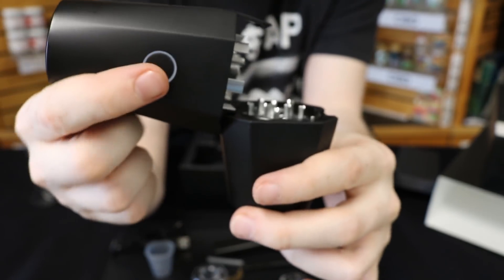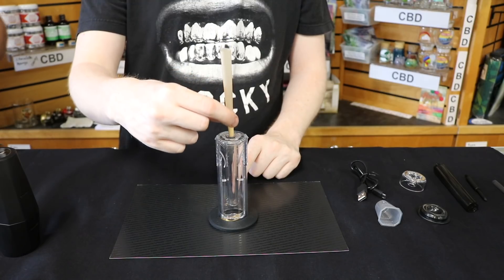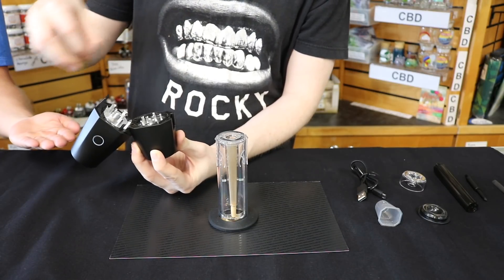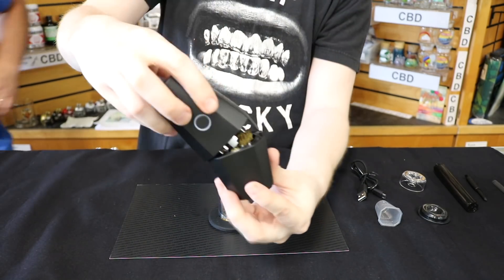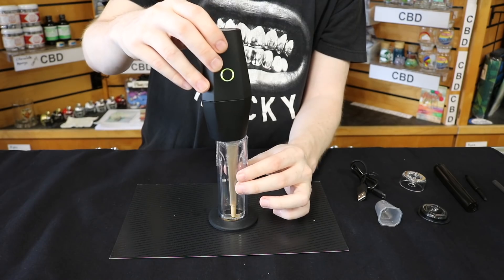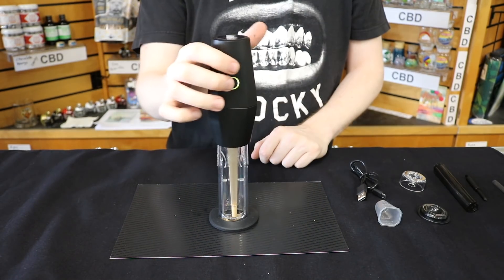It's got the power button on the front. You just clip it shut. First, you drop in the cone, load your CBD flower directly into the auto grinder, smush it down, and click it shut like that. Then drop it right on top of the cone loader and press the button.